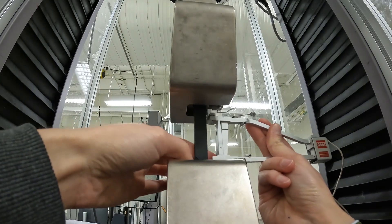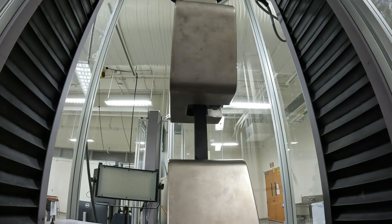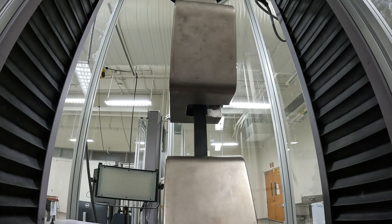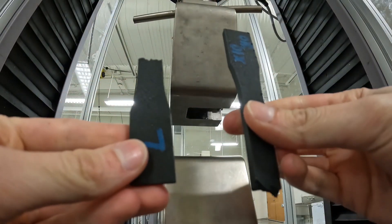After a sample is done testing, what I do is remove the extensometer, then loosen the chucks, and take the sample out.